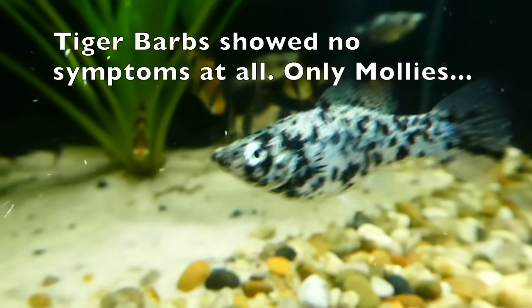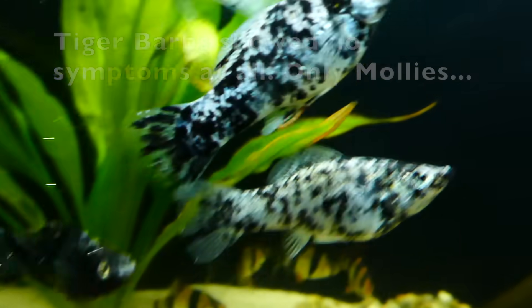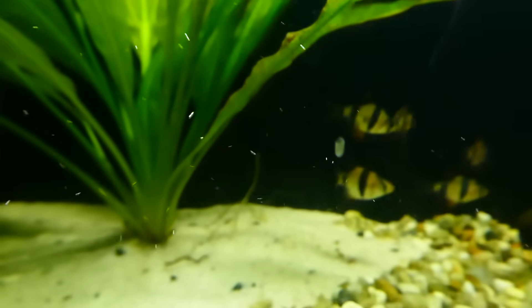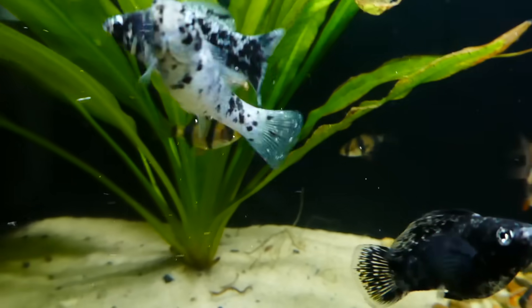Ick is a protozoan disease and is usually present in the environment of most freshwater aquariums. Because it's so widely spread, many aquarium fish have already developed an immune response to fight off this disease before it ever shows any symptoms. However, when the symptoms do show, they are very easy to observe.